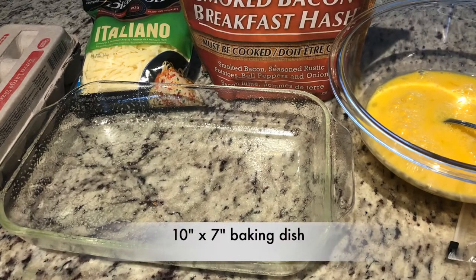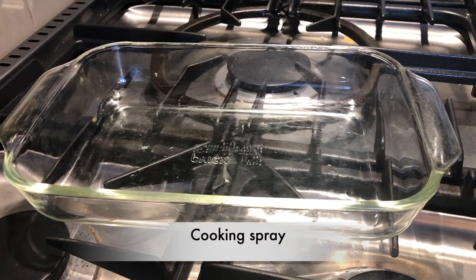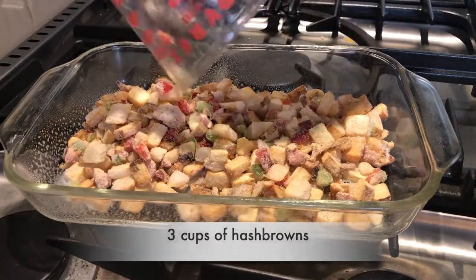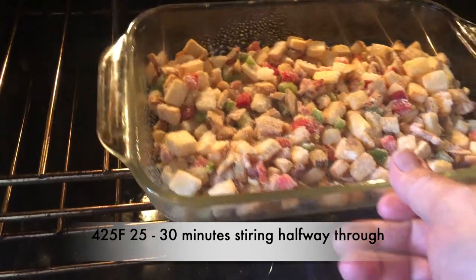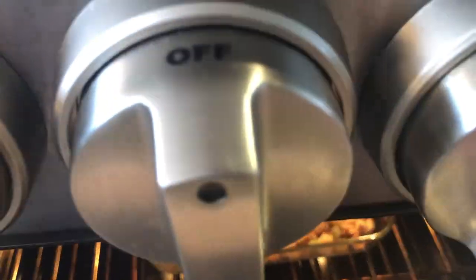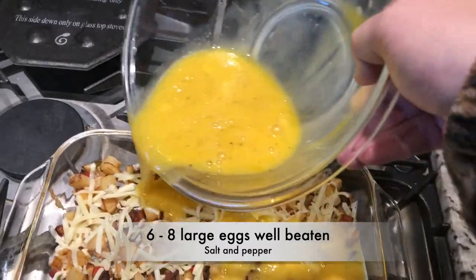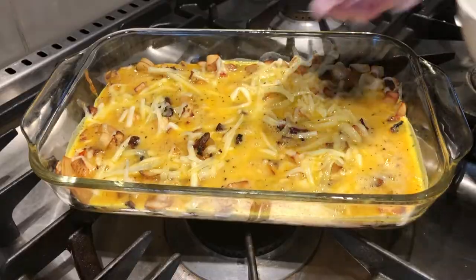We'll be using a 10 by 7 baking dish. Give it a light coating of cooking spray or spread a little olive oil around the dish. Then we'll add our 3 cups of hash browns. Into the oven at 425 for 25 to 30 minutes, stirring them halfway through. When they come out, sprinkle them with a little grated cheese. Then we'll add our 6 to 8 well-beaten eggs that have been seasoned with salt and pepper, and spread that around evenly.